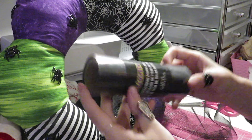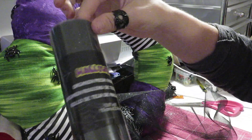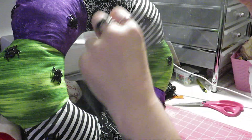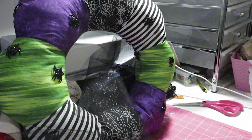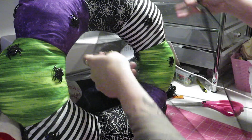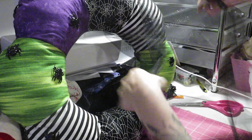I forgot to get some tulle, but at the dollar store they had tulle, so I grabbed the sparkly black tulle. I simply grabbed the entire roll, wrapped it around a couple of times, and made a cute little bow with it.